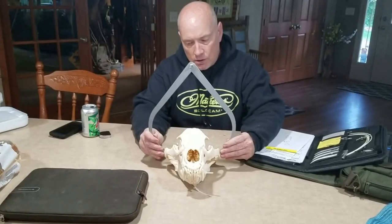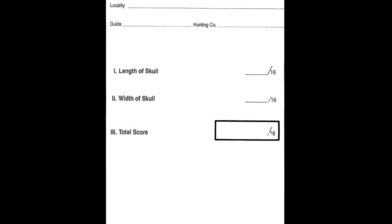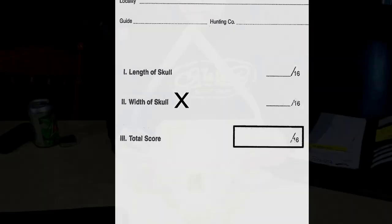Measuring a bear skull for Pope and Young, Boone and Crockett, or Safari Club International is very basic. Simply add the length in inches and sixteenths and then the width in inches and sixteenths, which we will start with now.